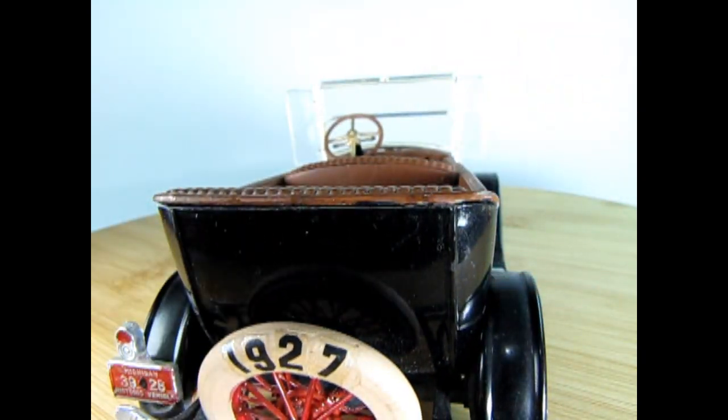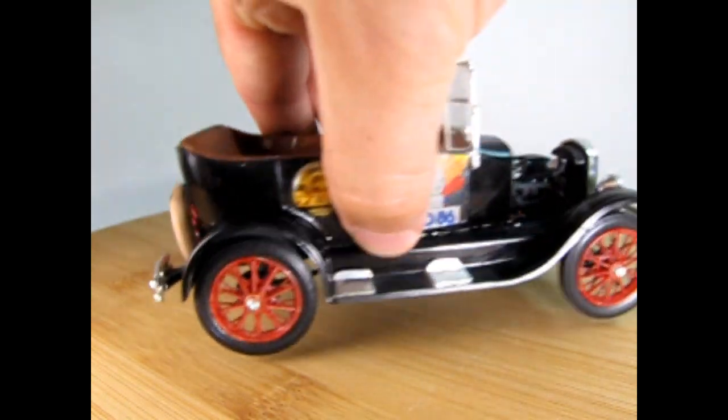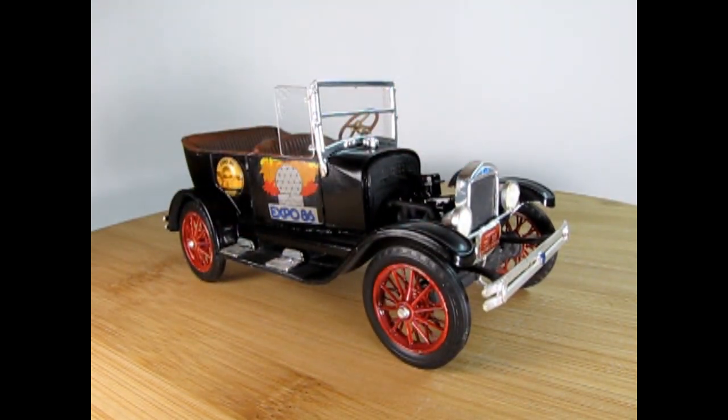Now this is the model — the other Model T that Laurel and Hardy would have gone into, as you can see in this picture here.